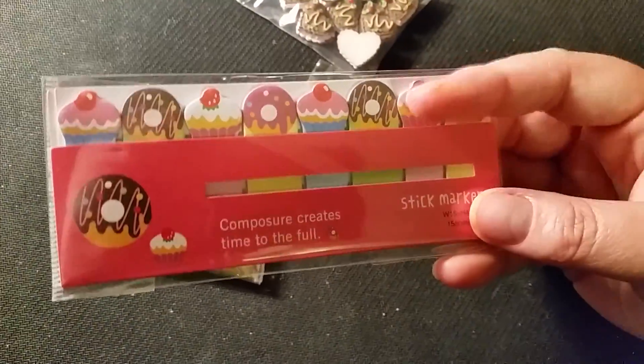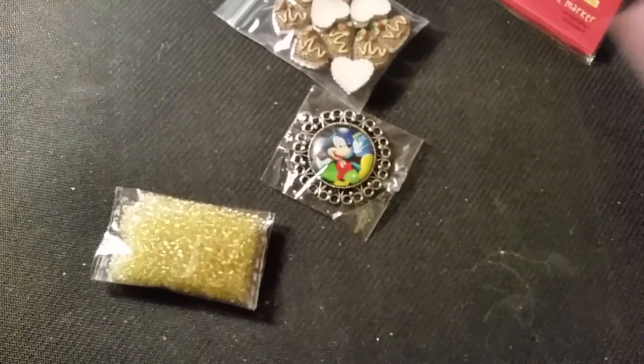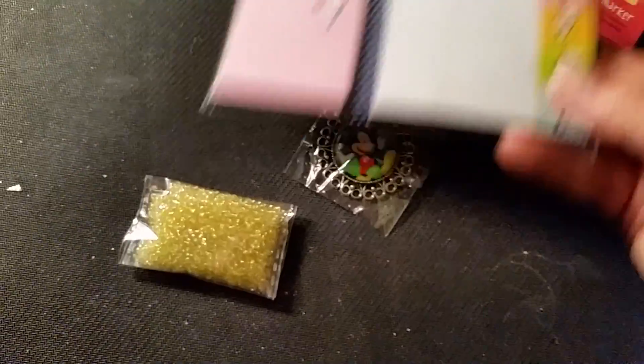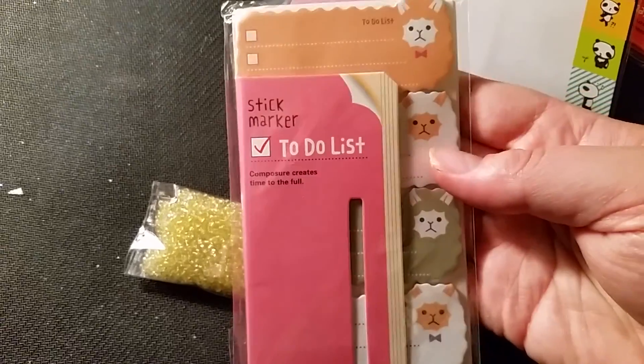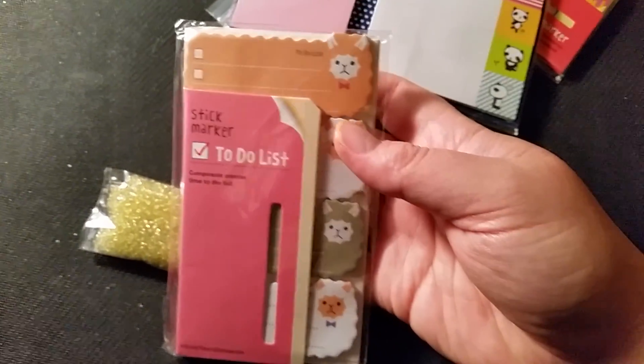I also got these donut sticky tabs — they're really cute — and then these panda bear sticky notes, and sheep to-do list sticky notes. eBay has a lot of stuff for you people that are into planners and planning.